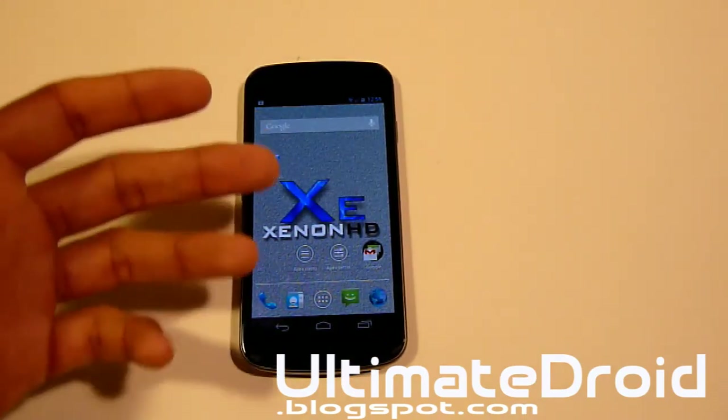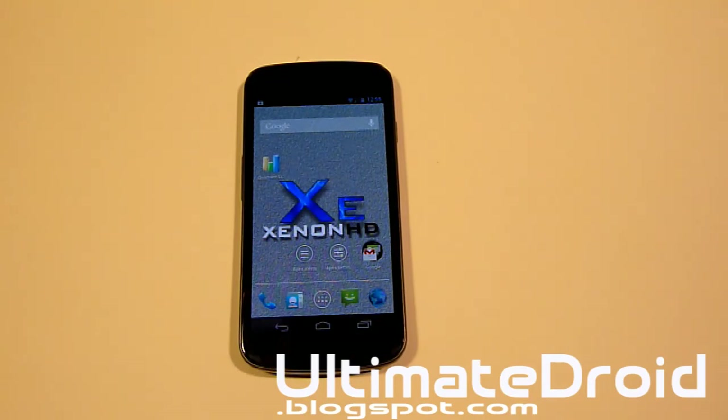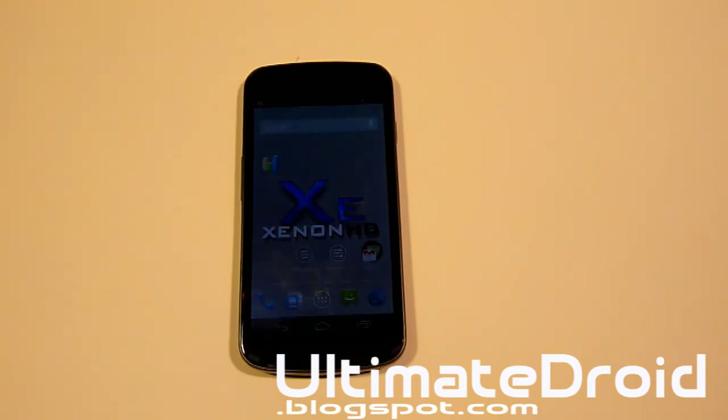If you need help on any Android device — rooting, ClockworkMod Recovery, questions about this ROM, anything — you can catch me on Facebook, Google Plus, Twitter, and also my Gmail. All links in the description below. See you next video, enjoy this ROM.